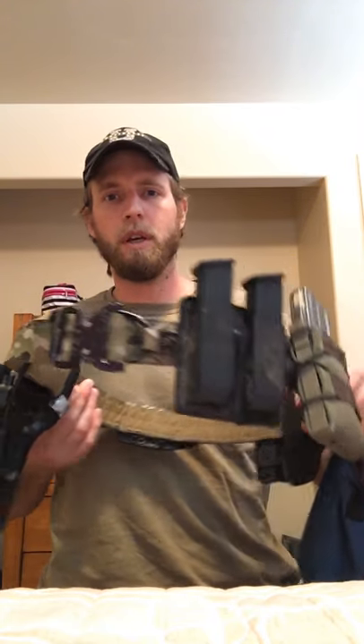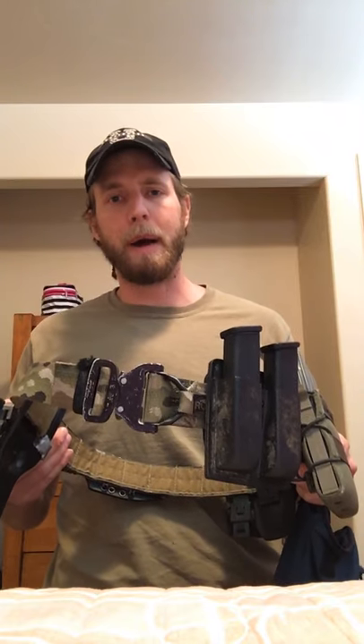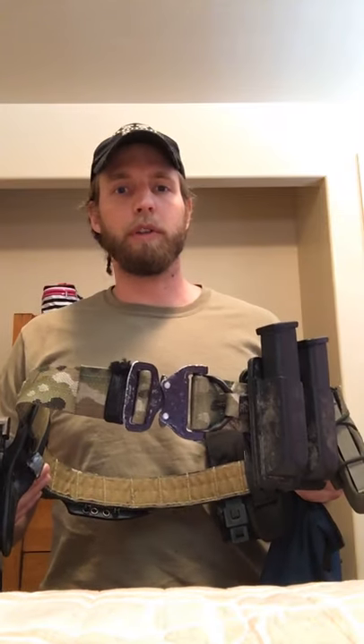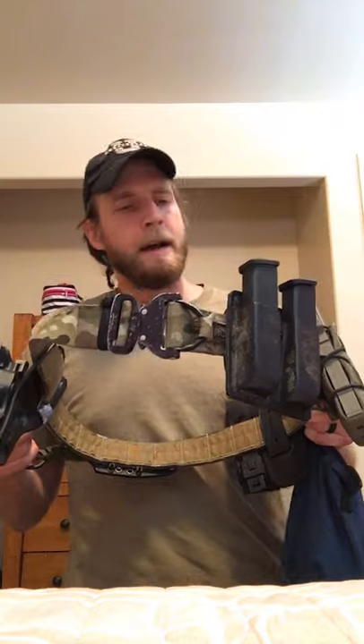I got my battle belt on right now. I'll pop it off and show you what I have on it so you can see what works for me. The belt I'm running is the Ronin Tactics — I think this is the Senshi. I also have the one without the D-ring. This belt is actually not mine; it belongs to someone close to me who wanted me to test it out. I've been running this setup for about five months.